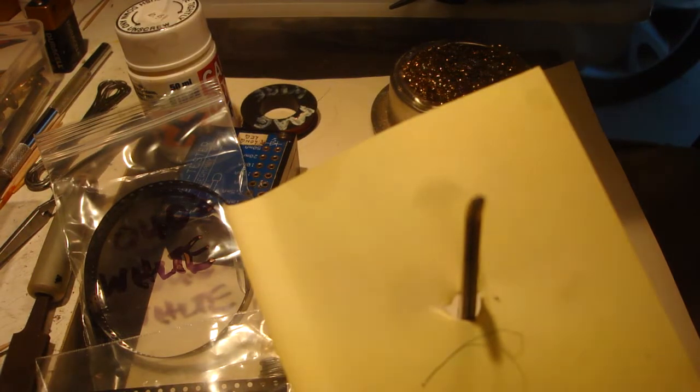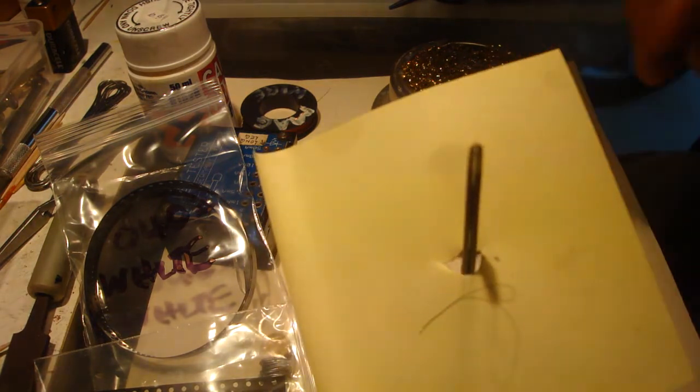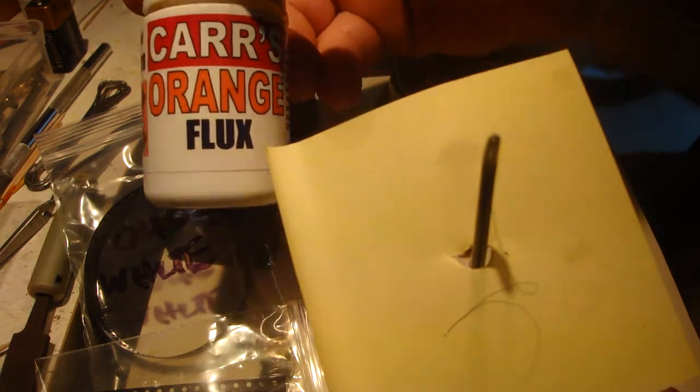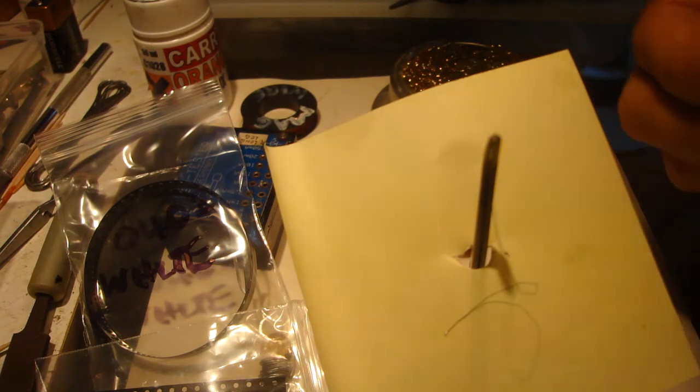There's an 0402 lead. I'm halfway through doing this one with it. I pre-tinned. I'm using the car's orange flux for stopping the oxidization.